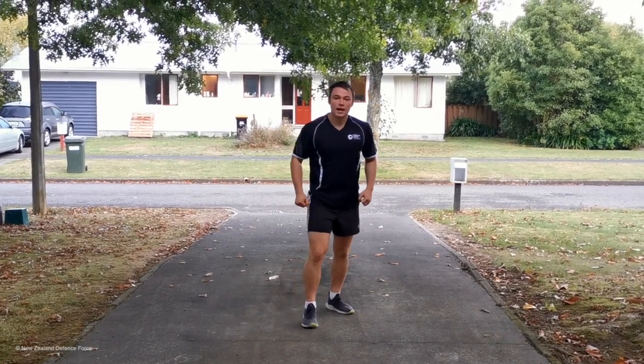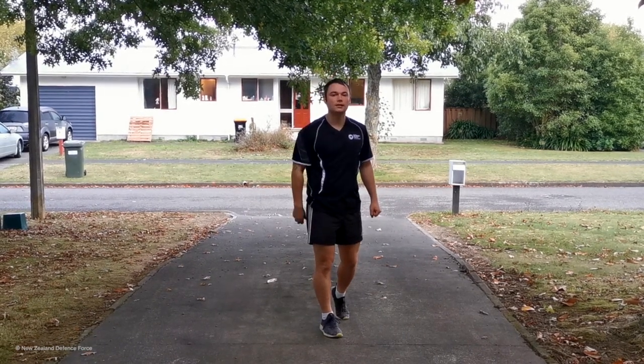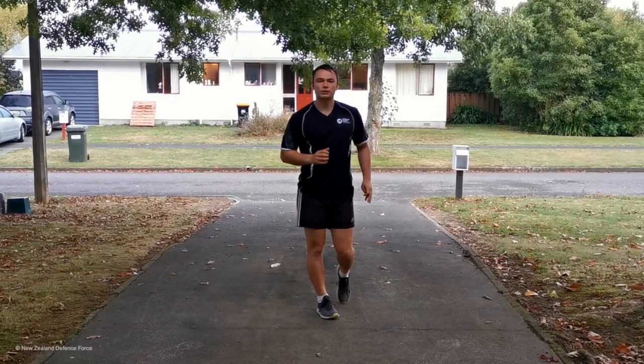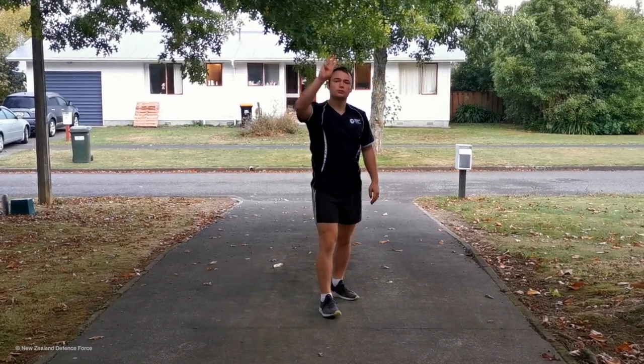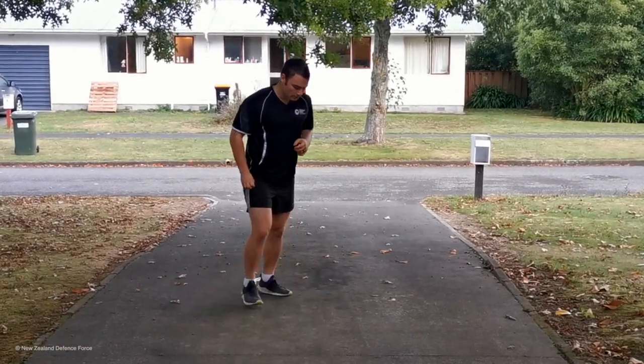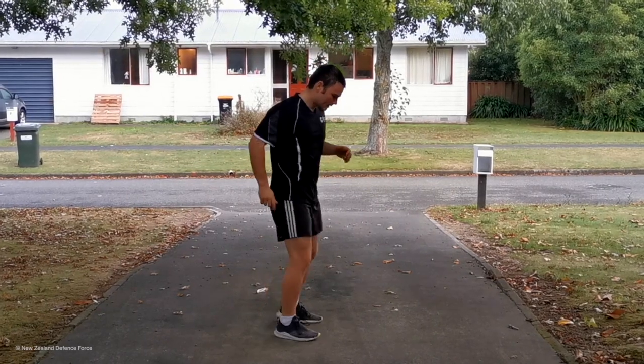The full workout is going to be five rounds. Once again, if you want to get a little more of a sweat up, do it as fast as you can. If you're just about getting up and out of your chair, do three rounds and do it under control. First workout starting in three, two, one — let's go!